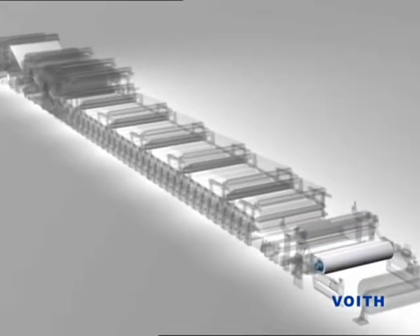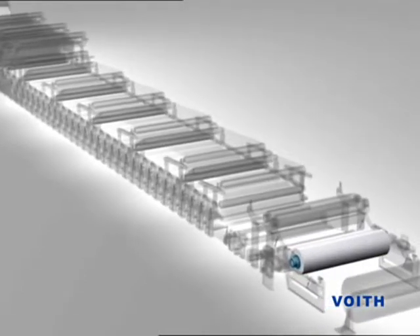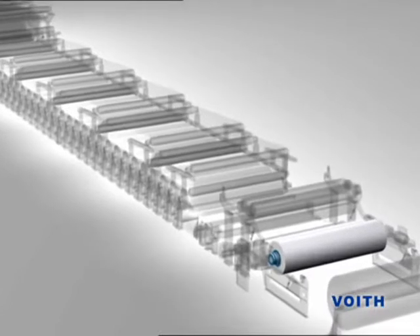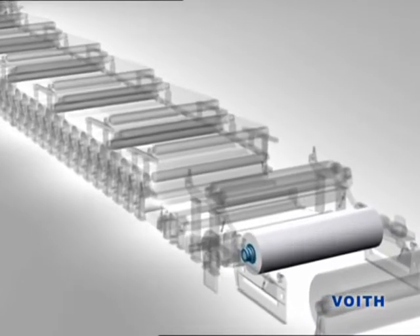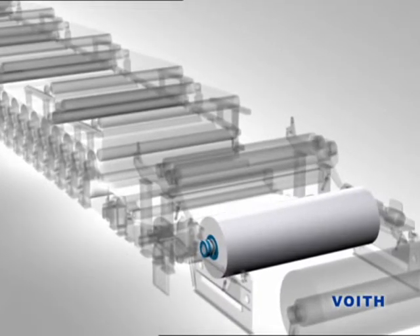Wind-up has begun and the machine constantly runs up to operating speed. In the event of disturbances in production, such as after a sheet break, the paperweb must again be threaded from the sheet breaking point onwards. Each web threading operation always takes place at full production speed and fully automatically.